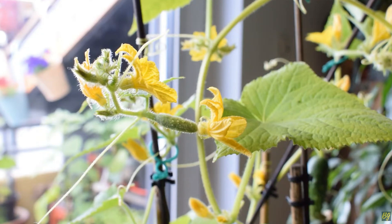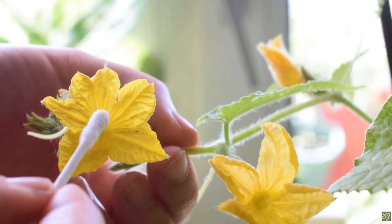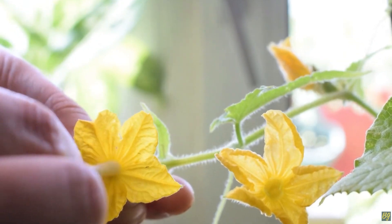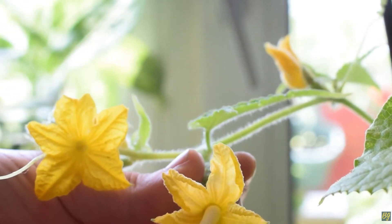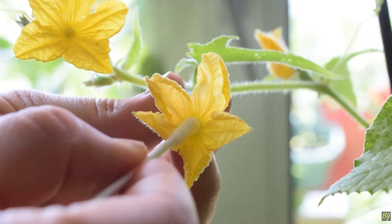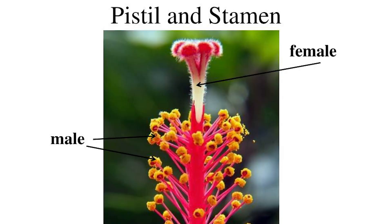The answer there is just to self-pollinate yourself. You can just get a Q-tip, get the pollen off the stamen, and then take it over to the pistil and apply it. It's literally just a male and a female plant — and there are hermaphrodites in the bunch — but once you start to notice what the stamen looks like and what the pistil looks like, it becomes really easy to get in there with just a Q-tip and do the pollinating yourself.